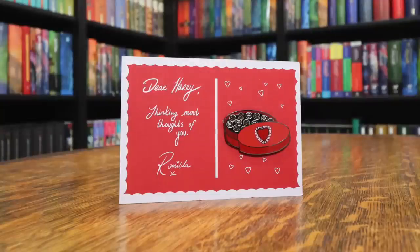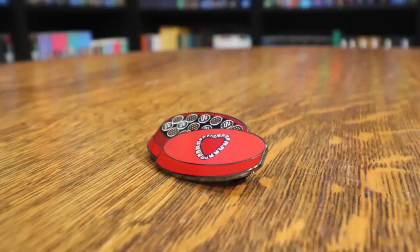There is a pin — it's a Romilda Vane pin. "Dear Harry, thinking most thoughts of you." And it's a box of chocolates. If you've read the books and seen Harry Potter and the Half-Blood Prince, you know that Ron gets into the chocolates, eats them, and falls in love with Romilda Vane because they were laced with love potion meant for Harry. The packaging is very nice, like a Valentine's Day card. The pin itself was made by Animagus Co. Very fun — I love pins.